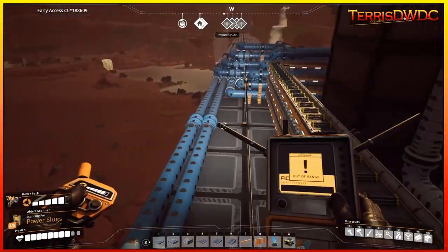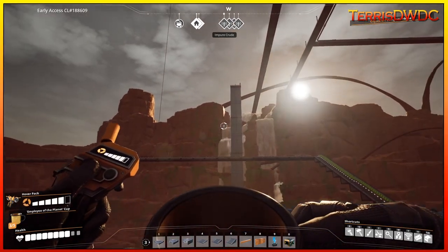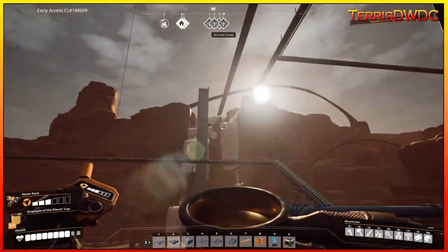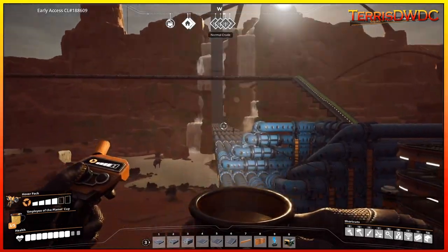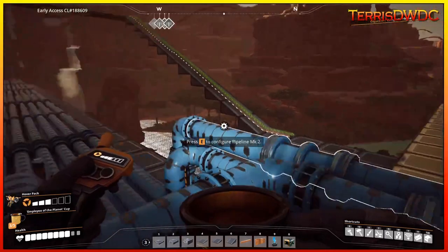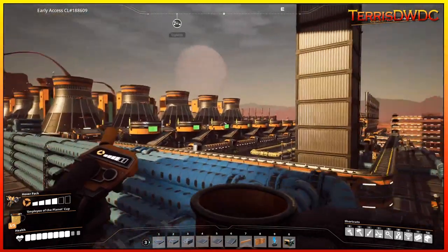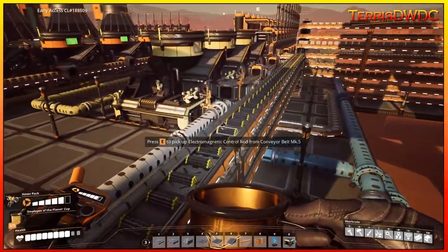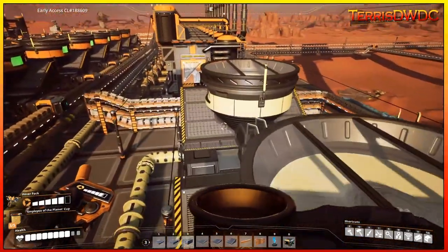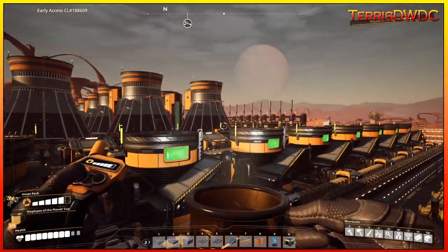Our water is being pulled from that lake way up on the cliffside so that we don't have to deal with any head lift issues that usually pertain to dealing with liquids. That up there is our highest point of head lift, meaning anything we use down here doesn't need water pumps to increase head lift, because your head lift will always equal whatever the highest point of your water is. So keep that in mind - have your water sitting high. This feeds water down in here, giving us our water, nitrogen gas, and iron plate, making 90 cubic meters per minute of nitric acid running into our recycling section.